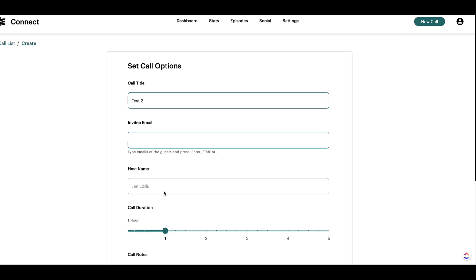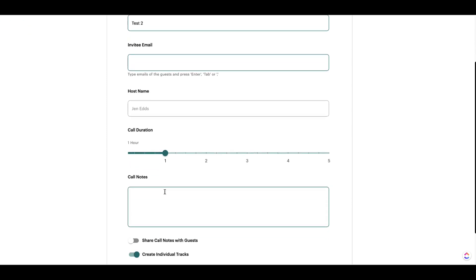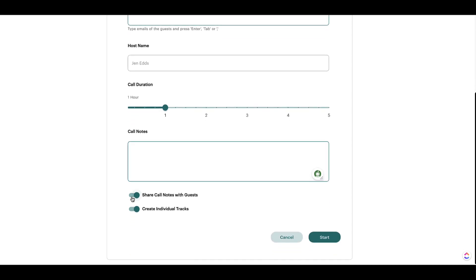Here's where the guest's email would go. It's going to default to my name for the host name. I really like this bar down here because now you can give the guest an idea of how long this call is going to be. It defaults to an hour, but say we typically do a 30-minute interview — we can switch it right here, or bump it up to 45, or leave it set at an hour. Down here we can add call notes, maybe a note you want to give to the guest. We can take this little button down here and share call notes with the guest so that they can also have access to those and edit them as well.